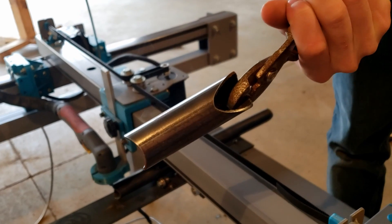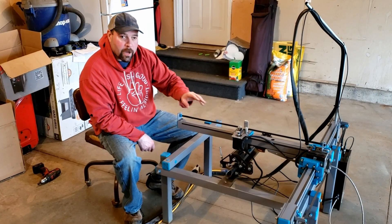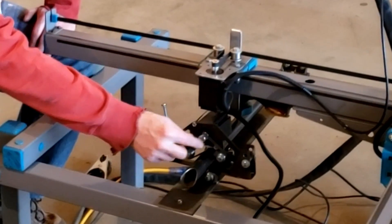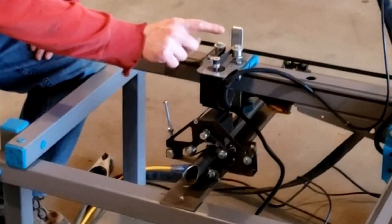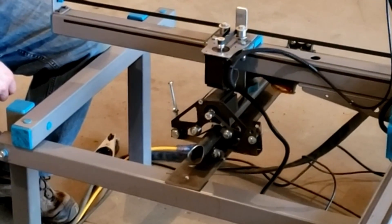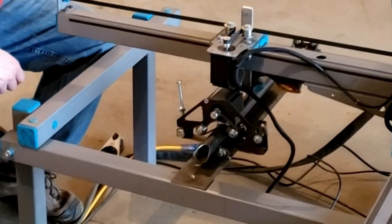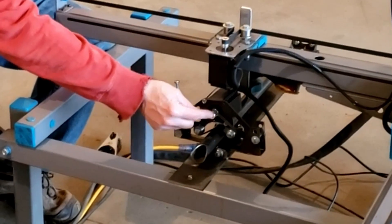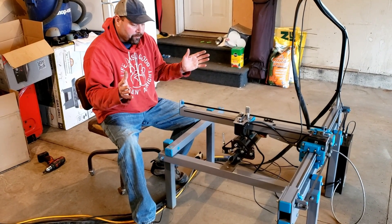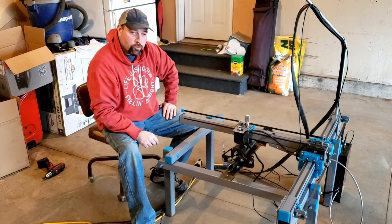Beautiful notch on that end, beautiful notch on the other end — a complete tube ready to be put in a frame. The key to this tubing notcher is that we're running the same motor and the same gear pitch as the X-axis, so nothing needs to change in our settings or stepper drivers. If this moves one inch, this moves one inch — it's the same belt cog and the same gear.